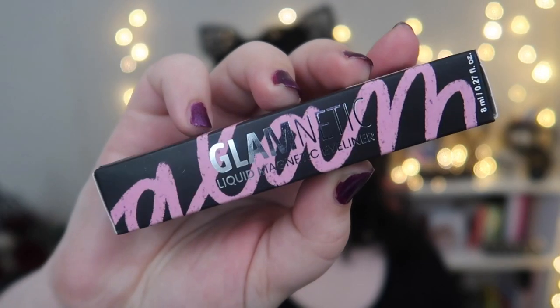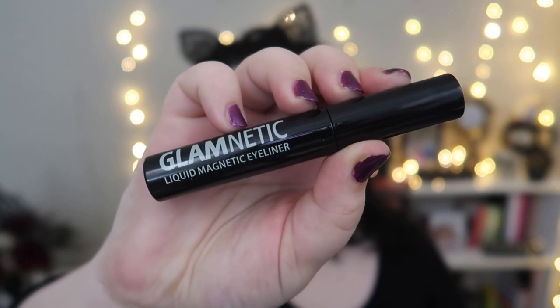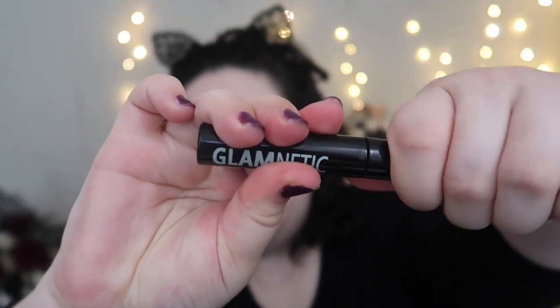According to them, since you're not using glue, these should last about 10 times longer than regular lashes, and that's what I really want to test out. They sent me two pairs of lashes and their liquid magnetic eyeliner that the lashes actually attach to. Let me show you everything I got — this is the box the liner came in, and this is the liner itself, just a black liner.